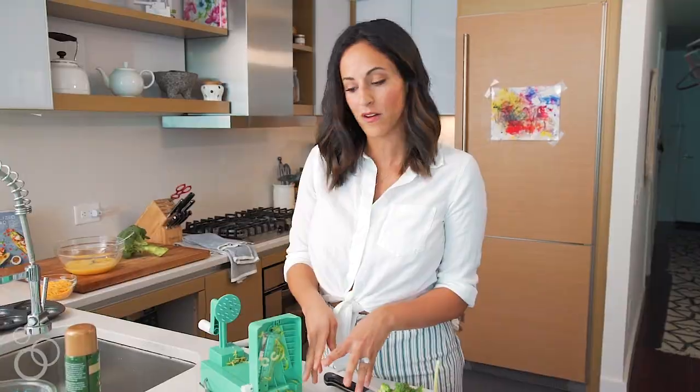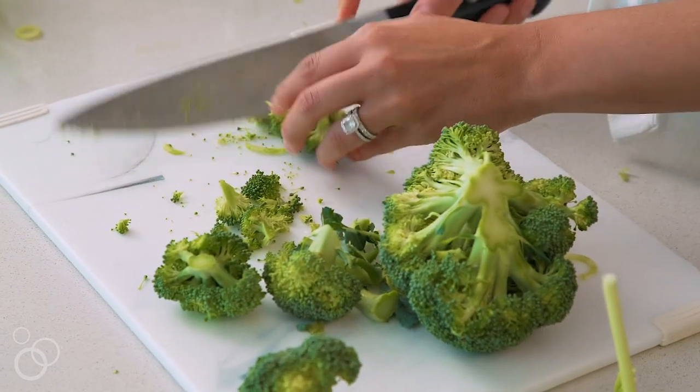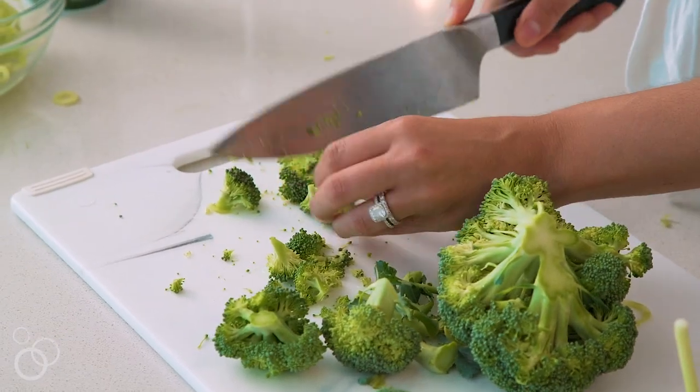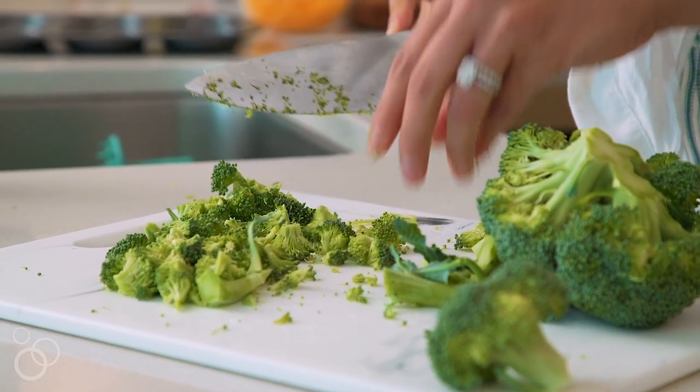Now that we have our spiralized broccoli stem, I'm going to set that aside. We want about a half a cup of chopped broccoli florets. You want to chop them nice and small so that when you're biting into the egg donut, you're not getting a big hunk of broccoli — kind of like these little pieces — because you want it to cook quickly.